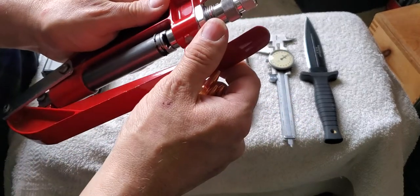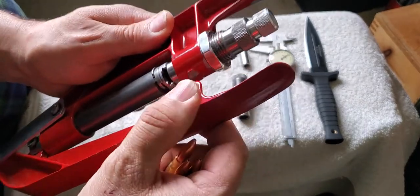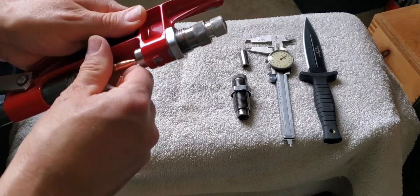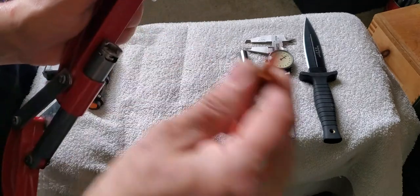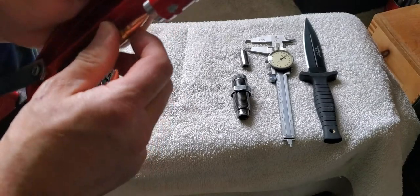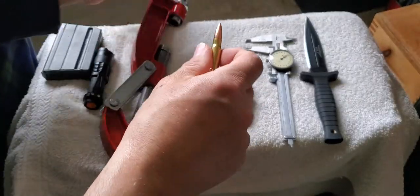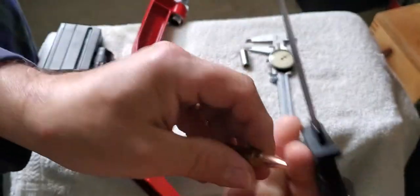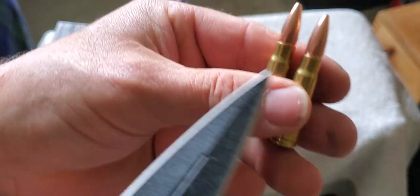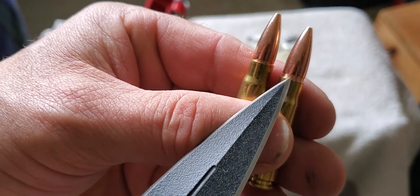This bullet seating die — I've already got it set. I put the round in the press and run it up. You can see where the bullet tip is right now. I seat it a little deeper — compare to this one next to it. This is the one we just seated a little deeper, and this one still shows that groove exposed.